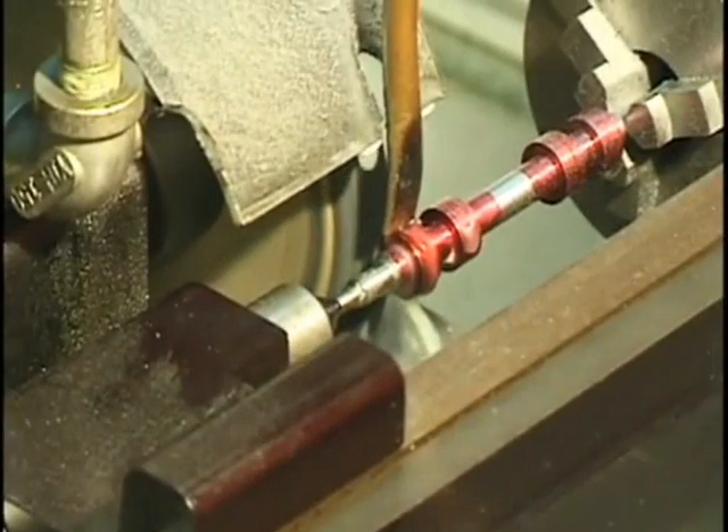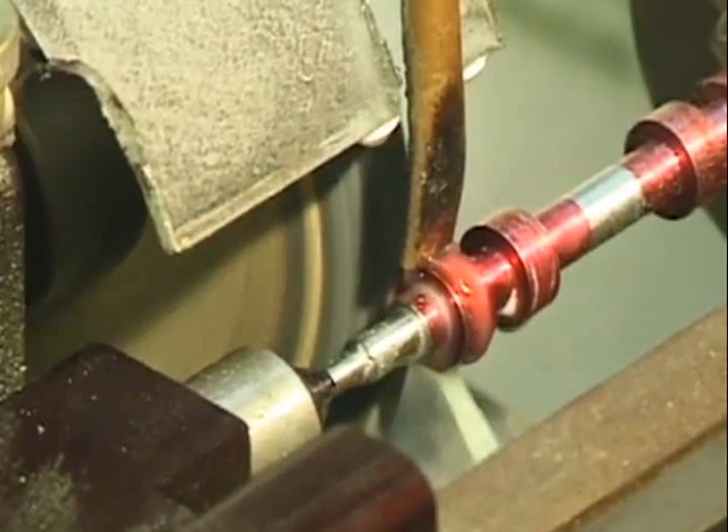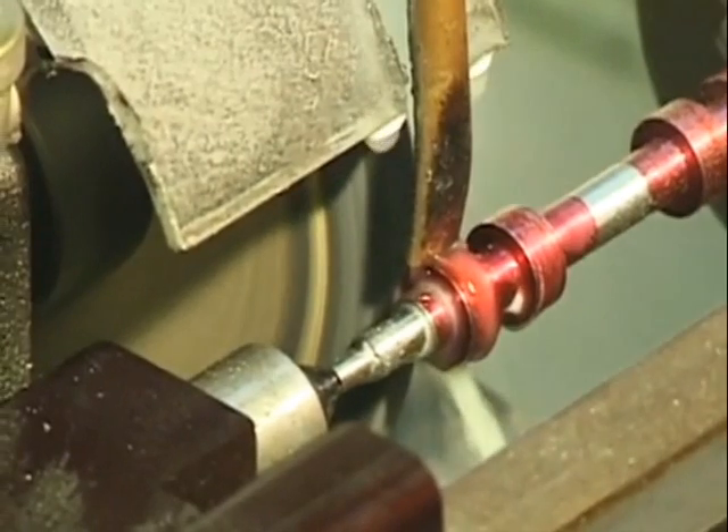You can't do any grinding on anything like this unless you have some coolant running on it — otherwise the wheel will just burn and stop.